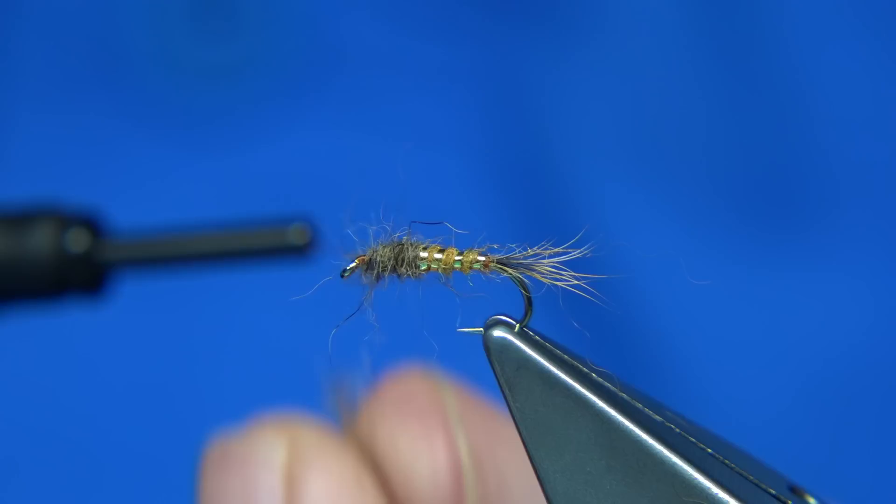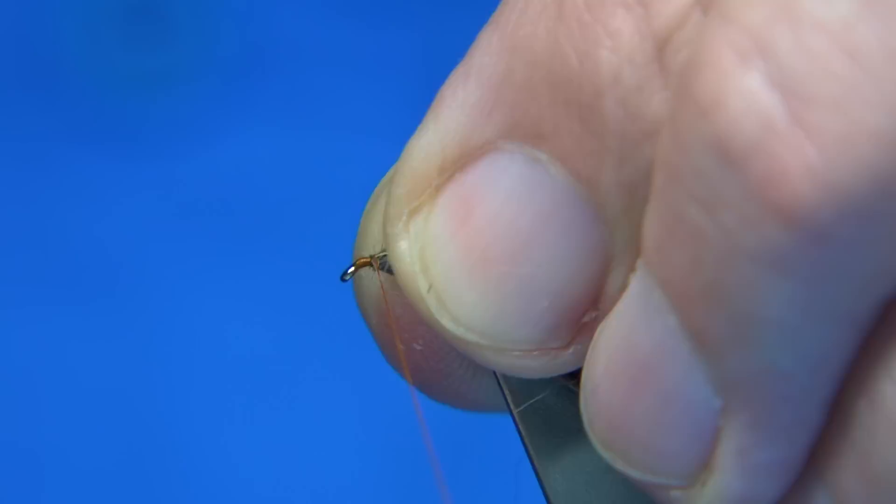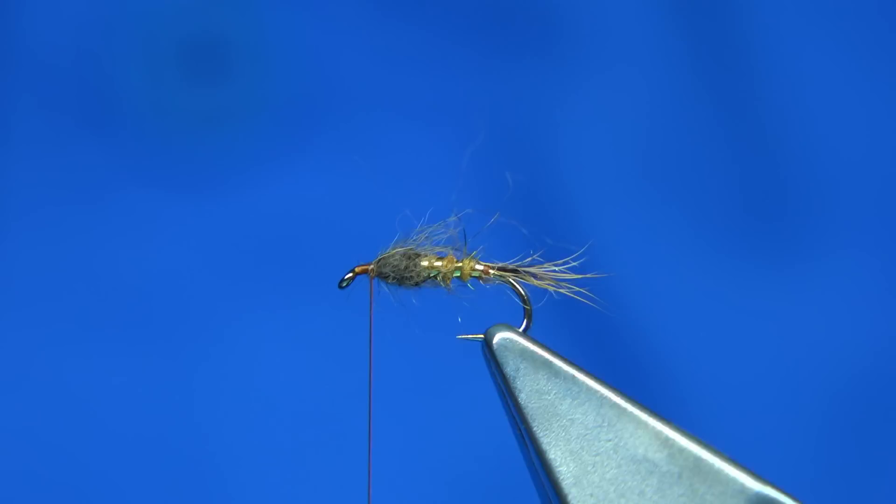For this last turn here, I'm going to come back a wee bit and draw it back with my fingers — it just gives a wee bit more life to it. It gives it a hair-like hackle effect, if you want to call it that, which just blends nicely into the dressing.